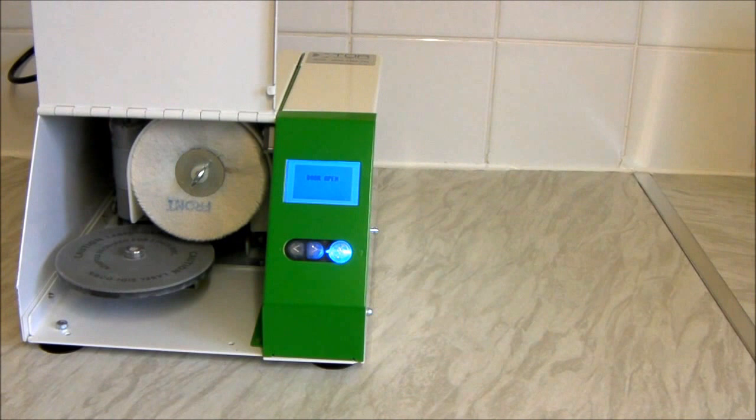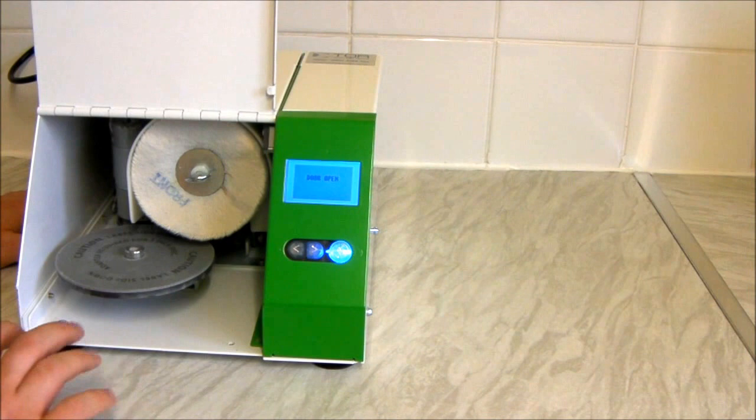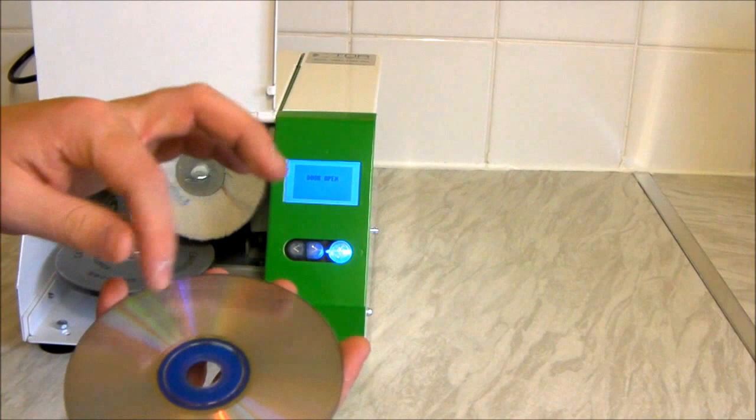Just whilst I've got this open — the way the machine works is this section here spins around once the disc is on, and it actually buffs away a thin layer of the disc — it skims off a very thin layer at the bottom. For anybody who doesn't know, this is the data section of the disc.